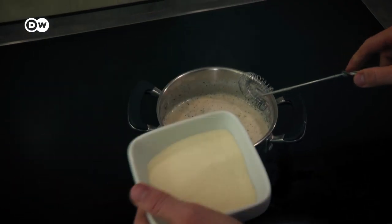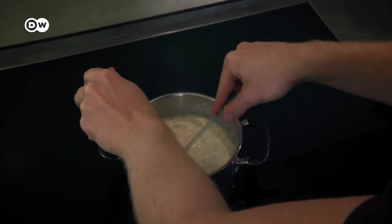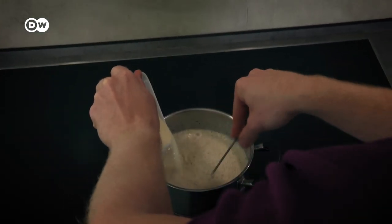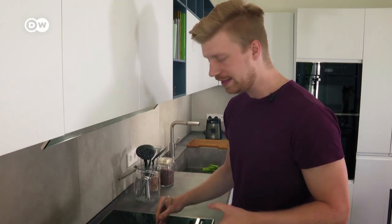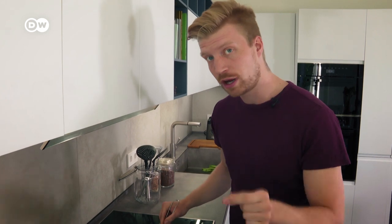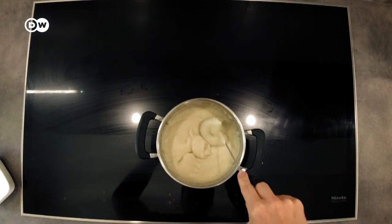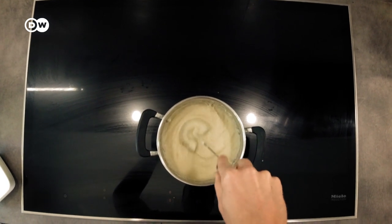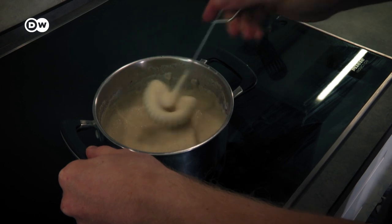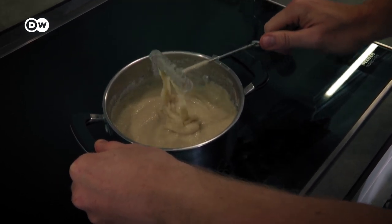Gently bring this to the boil and then add the semolina. Once the milk is boiling, act quickly — you don't want it to burn — pop in 70 grams of semolina and then reduce the heat as soon as you've done that. Make sure the temperature goes right down and stir it steadily for five minutes and you'll notice the consistency gets thicker and thicker.